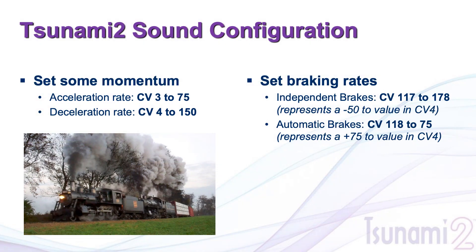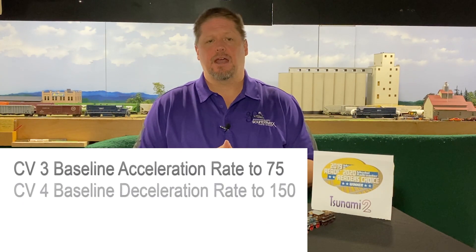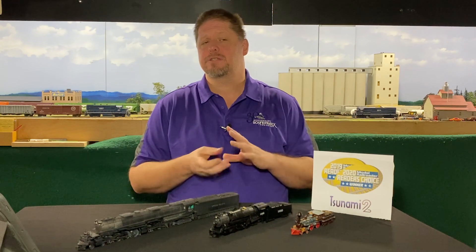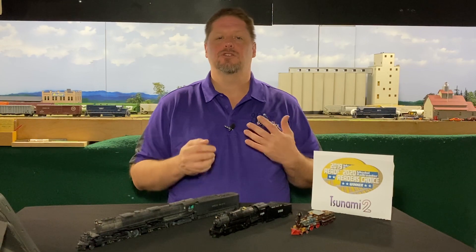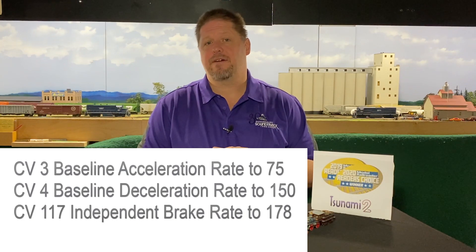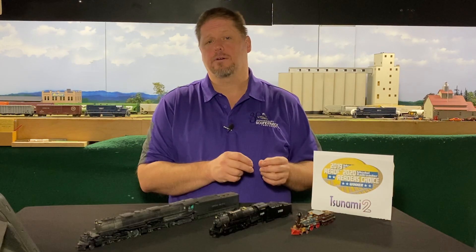Let's get everything set. First, add a little momentum, because in the real world trains don't start and stop on a dime. Set CV3 for acceleration to a nominal rate of about 75. Set CV4, the deceleration rate, to a value of 150 — this gives good response where it takes a little longer to stop than to accelerate. Then set the independent brake rate to a value of 178, which represents a minus 50 to the deceleration rate in CV4, giving you an effective braking rate of 25 when using the independent brake.